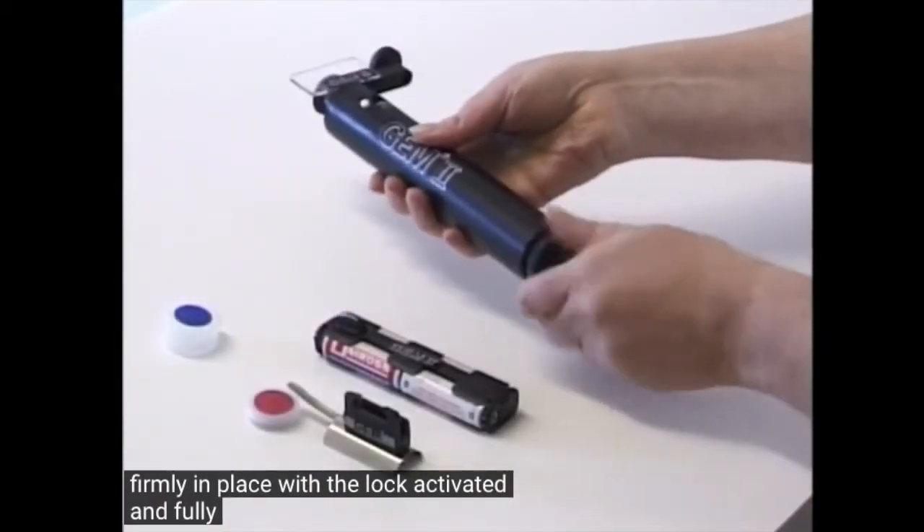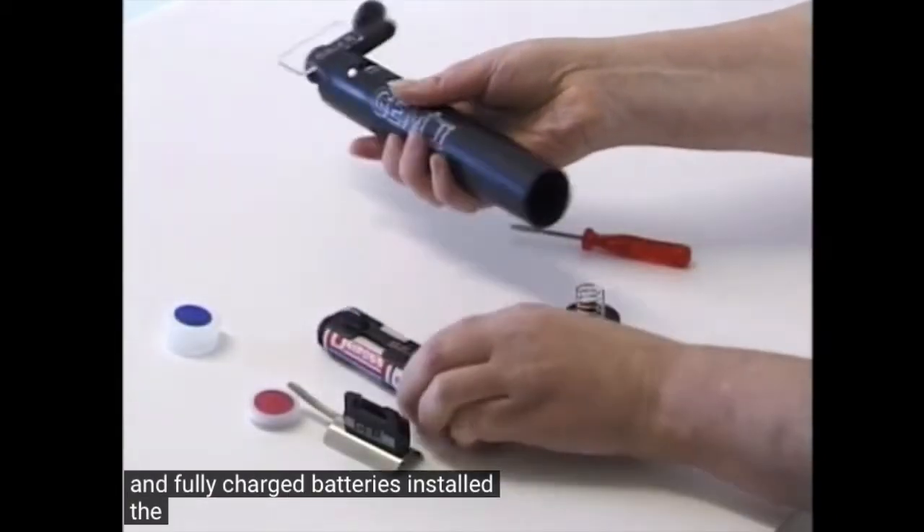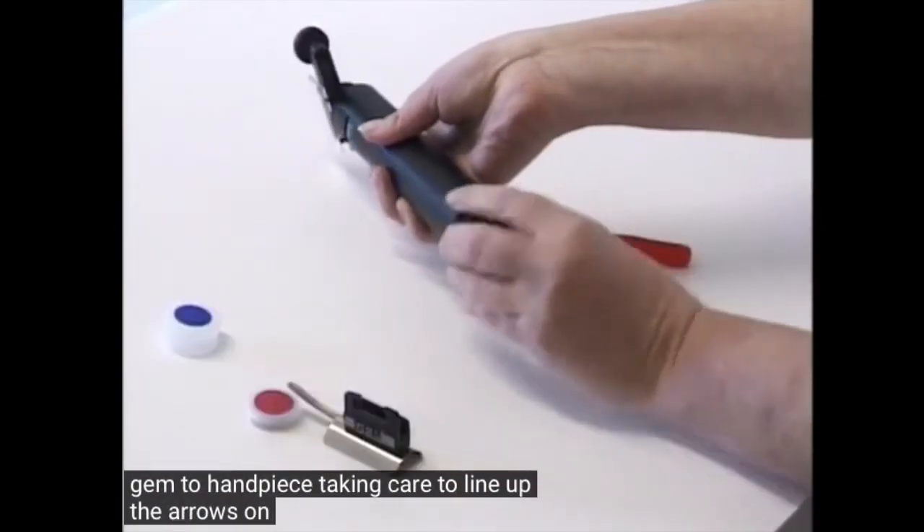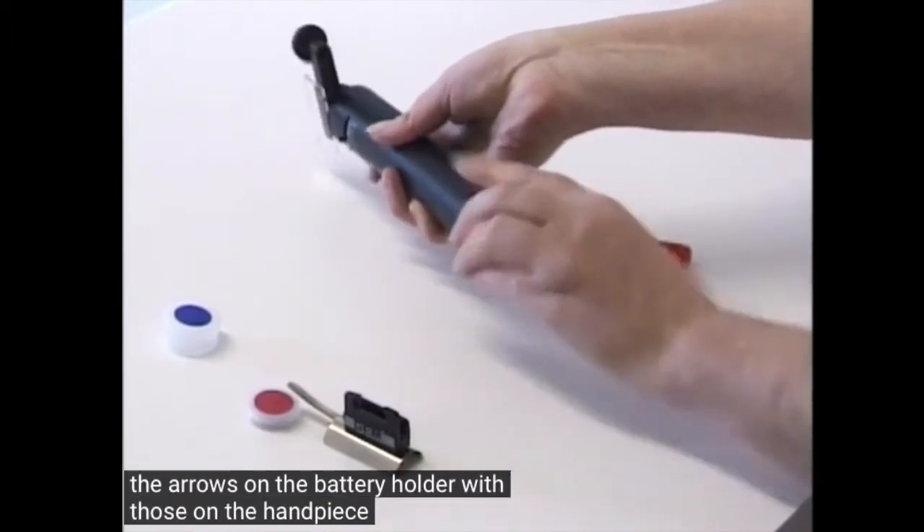With the lock activated and fully charged batteries installed, the battery holder is inserted into the GEM2 handpiece, taking care to line up the arrows on the battery holder with those on the handpiece.